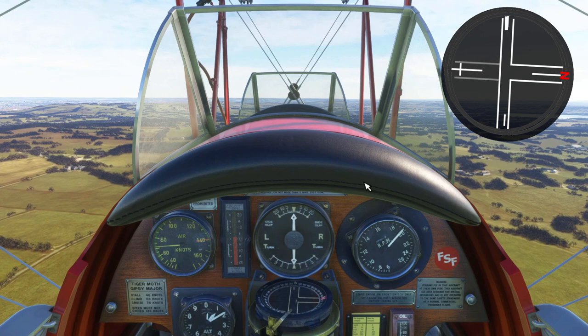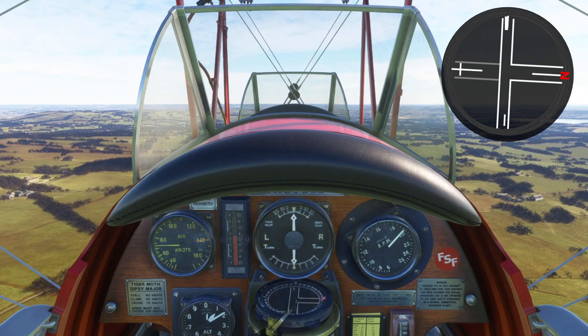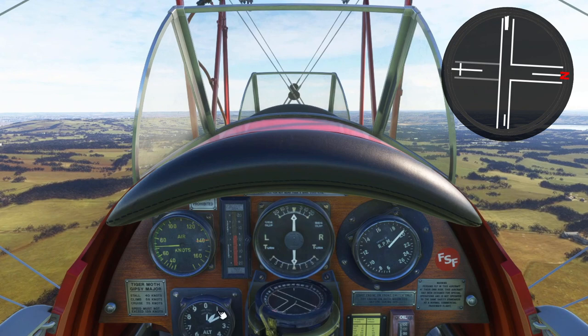So there we are. It's actually a really handy compass for circuit work and it's pretty easy to use because you've only got to do one thing on it. Thanks for watching.